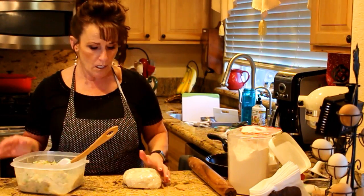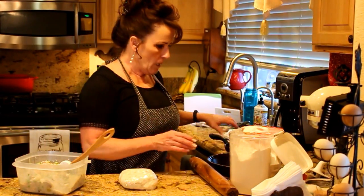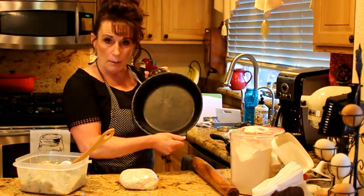We'll use that yummy homemade pie crust — I have a video on my channel for homemade pie crust, so I didn't do the pie crust here to keep the length of this video down. I've got my cast iron pie plate.